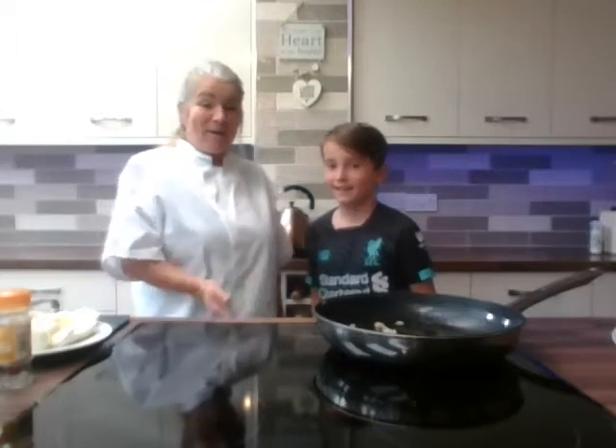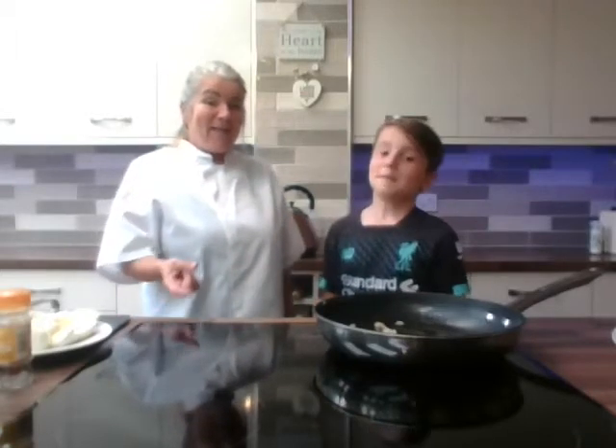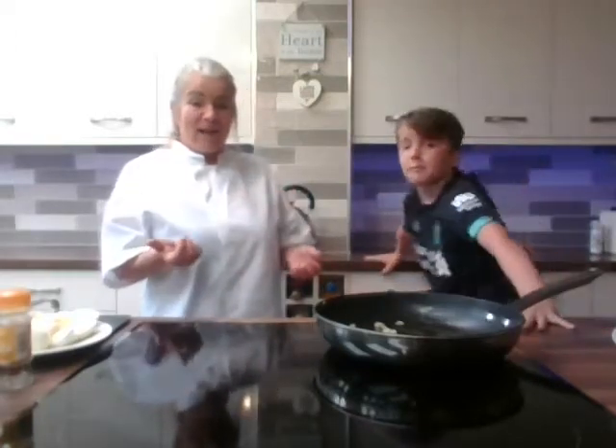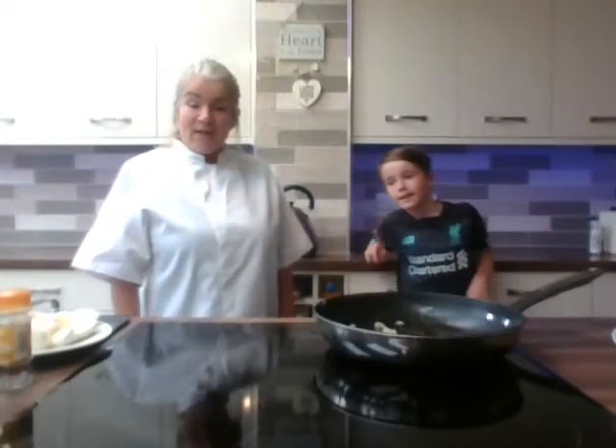Today we're going to make paella. The Spanish say 'paella' — the two L's are like a J. We're going to do a little bit of seafood, some chorizo, and some chicken. You can put whatever you want in it — it's got to have chorizo, chicken, and seafood traditionally, but you can just have seafood, or just vegetables, or just chicken.